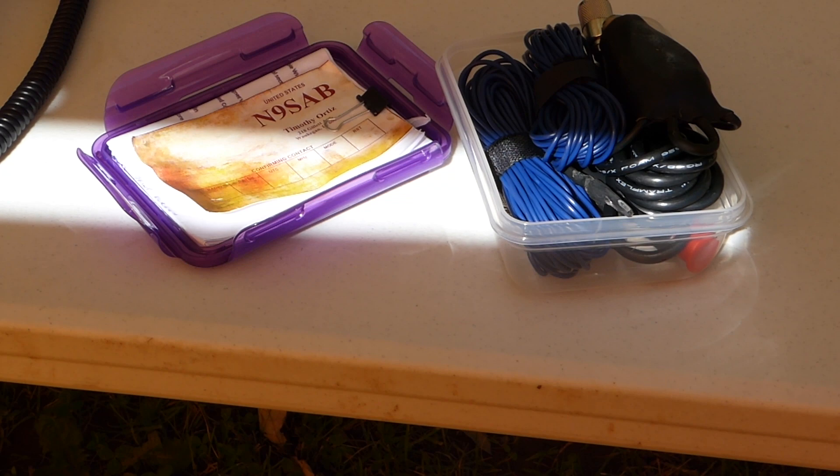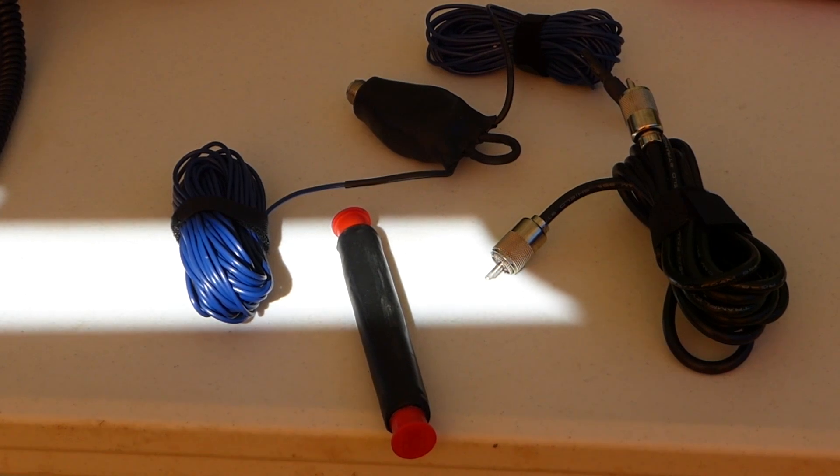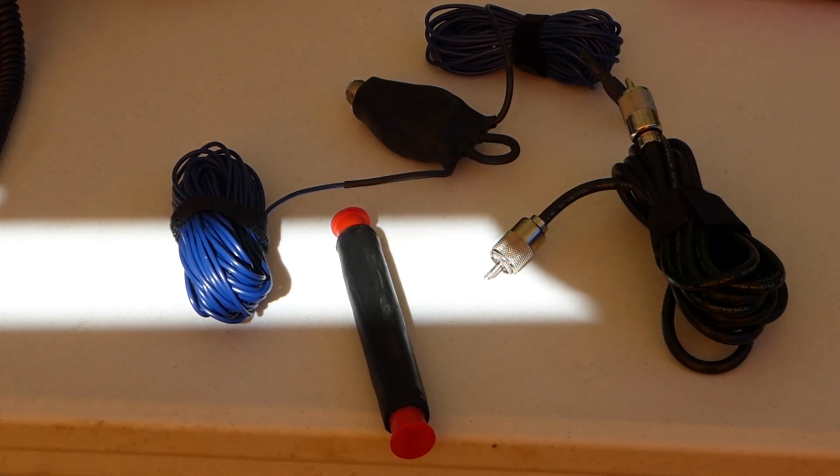It's worth noting that if you order an antenna from Tim, he will build the antenna and test it on the air before shipping it out to you. Let's see what's in the box. First, we have the Mini Wyndham itself with an integrated 4 to 1 impedance transformer placed at the apex.